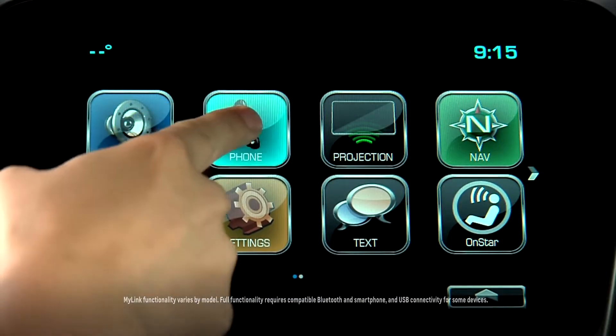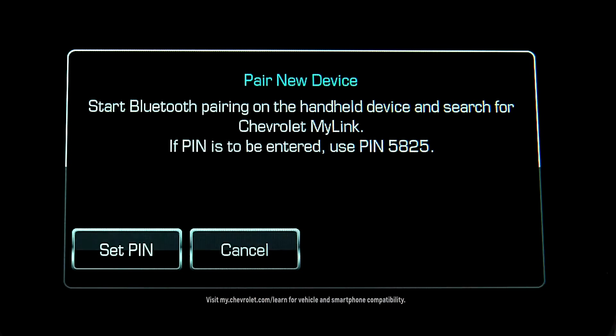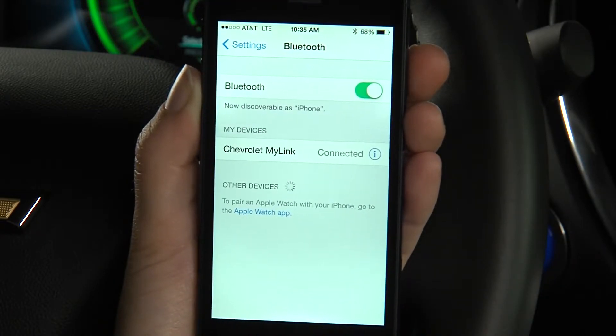Tap the phone icon and then tap pair device. After beginning the pairing, look for Chevrolet MyLynx on your phone and select it. Confirm the request if your phone asks permission to pair.